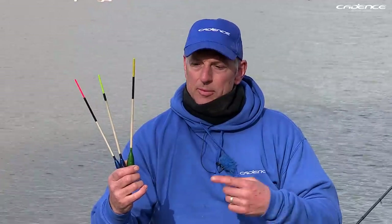Hello and welcome to another episode of Cadence Fishing TV. I'm Steve Whitfield, I'm at Ulley Reservoir on the outskirts of Sheffield, and I'm going to give you some advice and tips on fishing the slider.